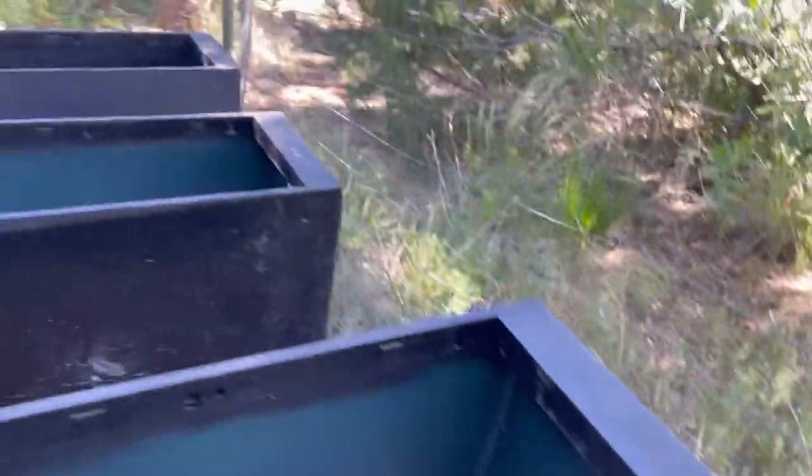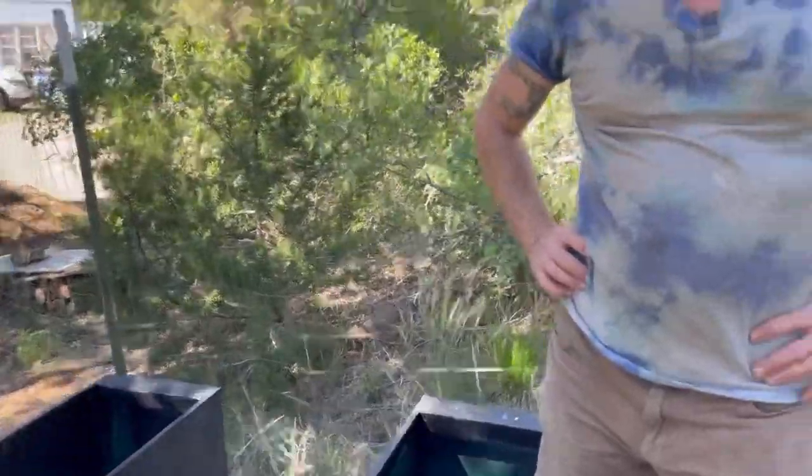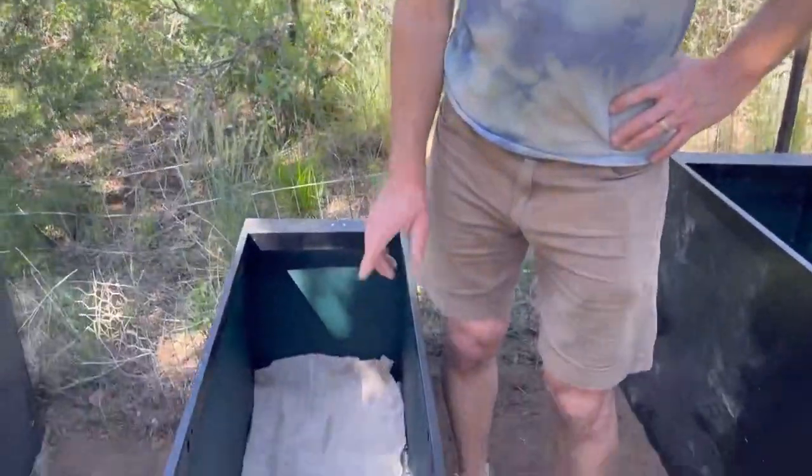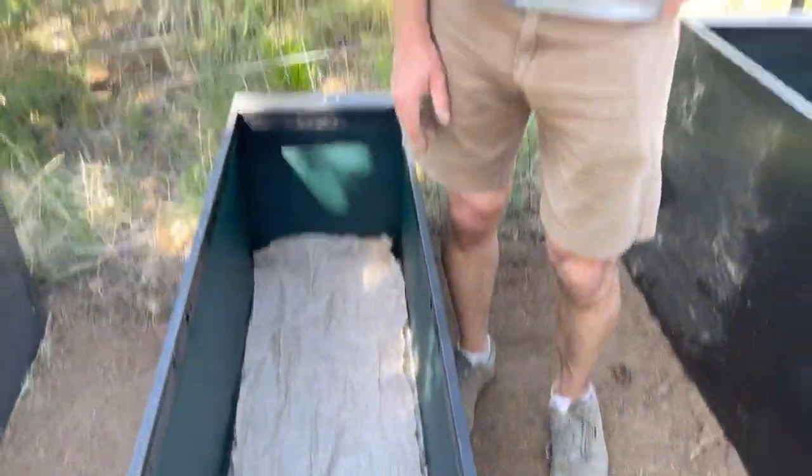The next step is dirt, but before you put the dirt in you have to put some sort of barrier to keep the dirt from flowing down into the pumice. I've got leftover shade cloth from some ancient Craigslist score, and I'm cutting that up and putting it in there. Then it's dirt time. We'll come back when you've done your labor.